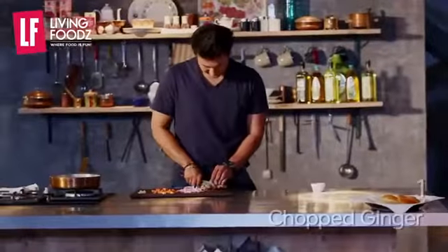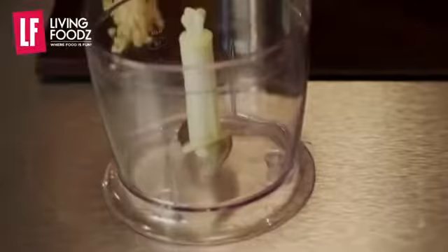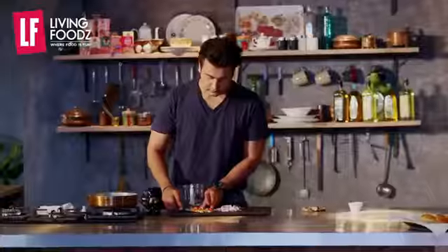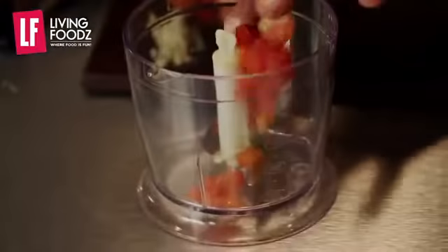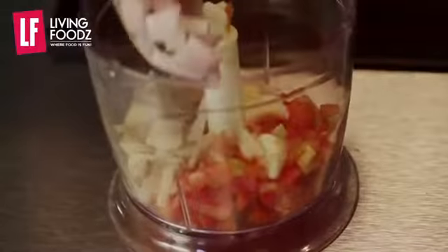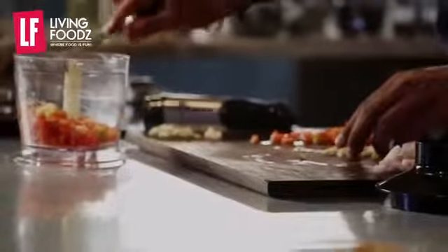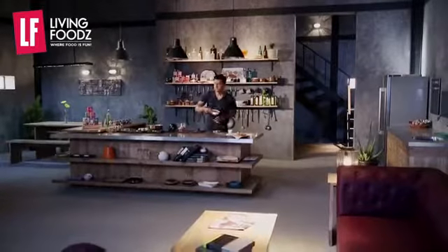Fine chop the tomato and onion and add it. Now we blend it — in which we add garlic, tomatoes, onion, ginger, and the chhole which we have already boiled.